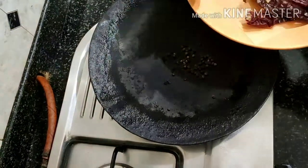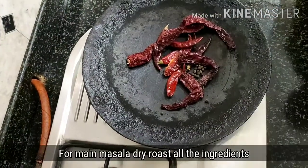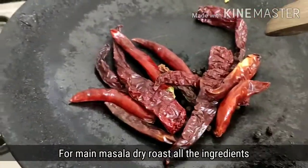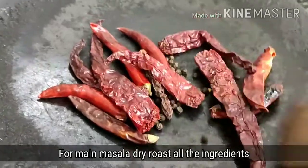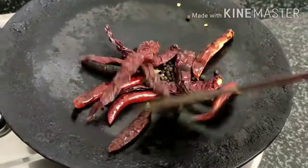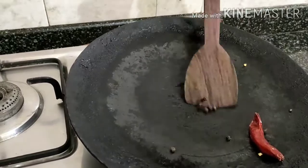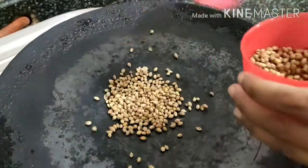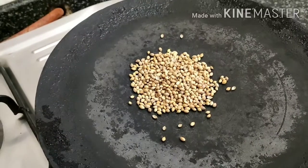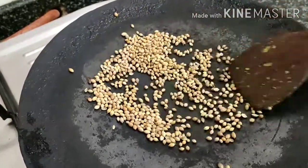For the masala, we need to dry roast a few ingredients. Take an iron pan — add cinnamon stick, pepper, cloves, cardamom, dry roast them, then add coriander seeds and dry chilies. Fry them and once fried, transfer to a separate plate. I will fry it with a dry roast and place it in a separate bowl.